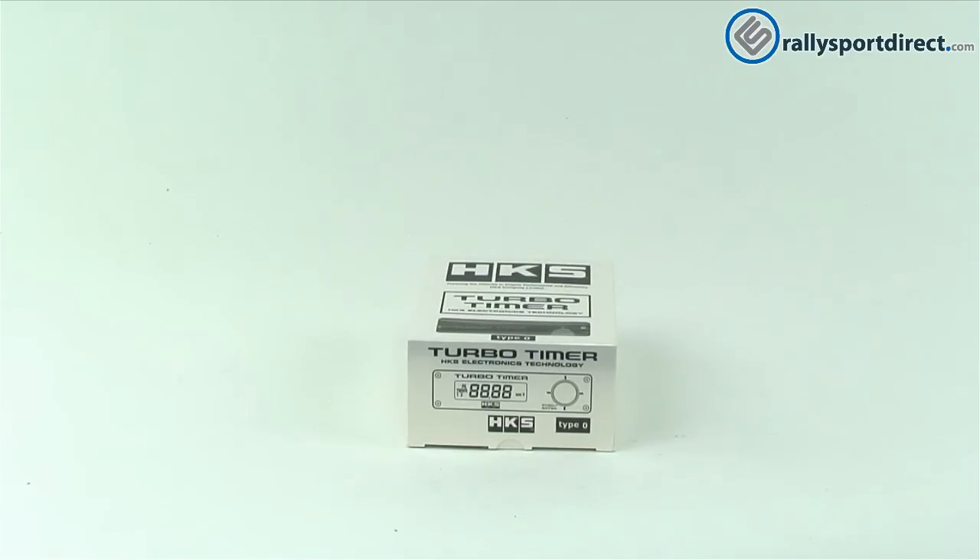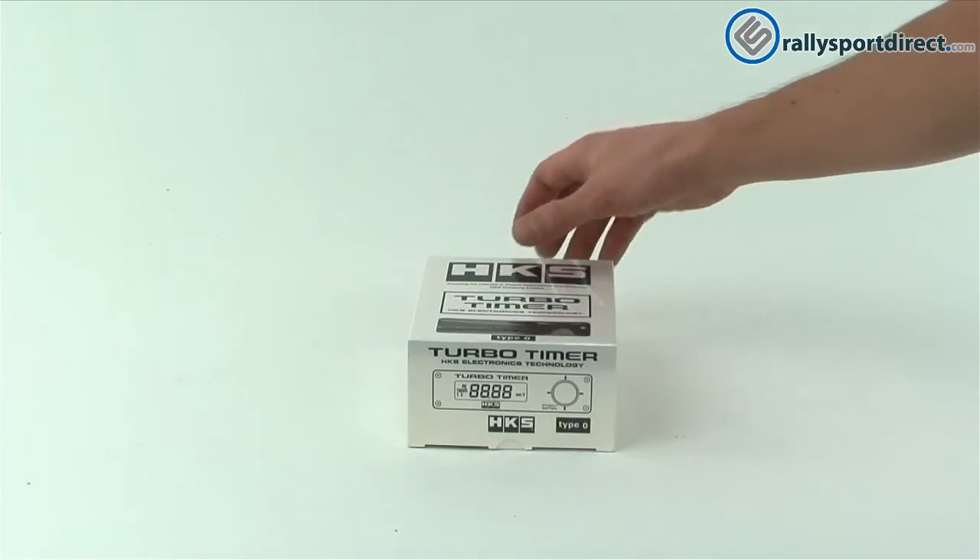Hey guys, Rick with Rally Sport Direct here, and welcome back to another edition of What's in the Box. Today we have the HKS Type 0 35th Anniversary turbo timer.